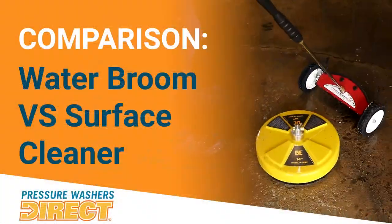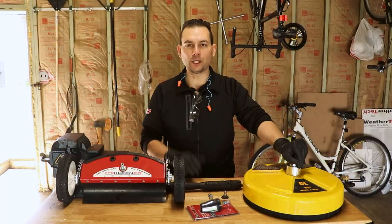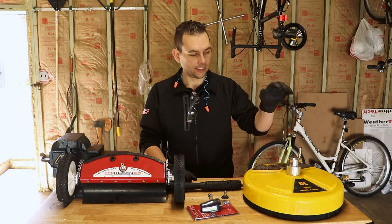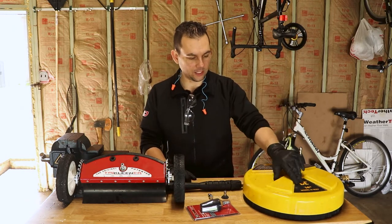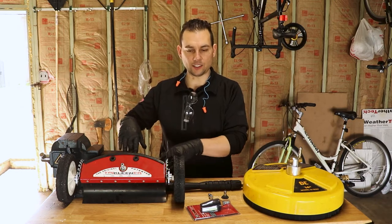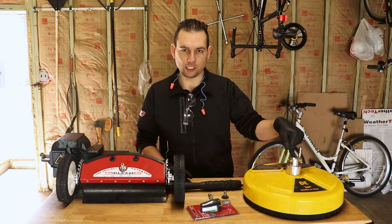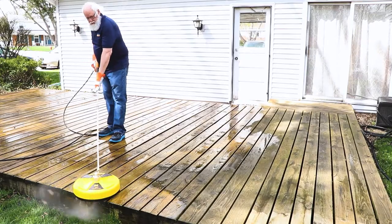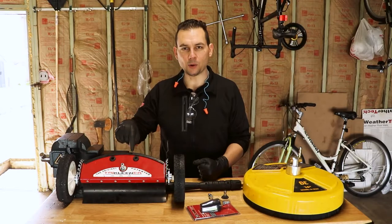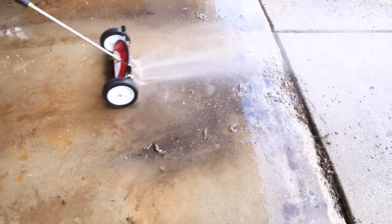We get a lot of questions from customers wanting to know what's the difference between a surface cleaner and a power broom. You're going to find very quickly that horizontal surfaces take a long time to accomplish — that's where a surface cleaner comes into play. That's either one of these circular surface cleaners or a power broom that has spray nozzles on the back end. Both are great for different applications. I found that the surface cleaner does a better job on a wood stain deck — it cuts through all that gunk faster and gives you a nice pattern.